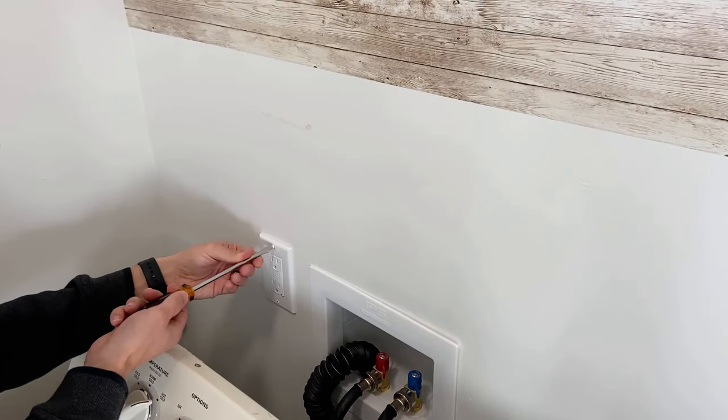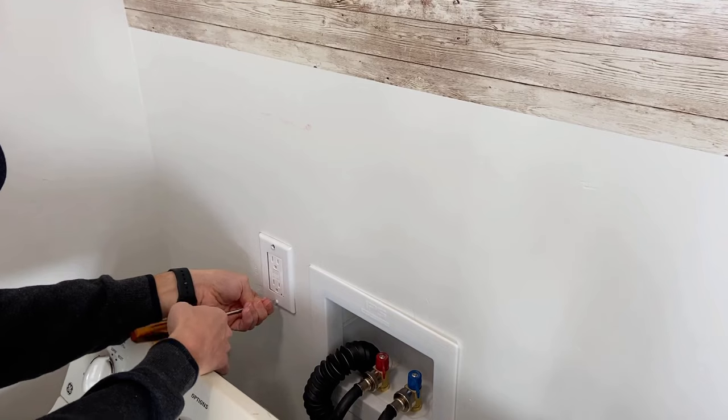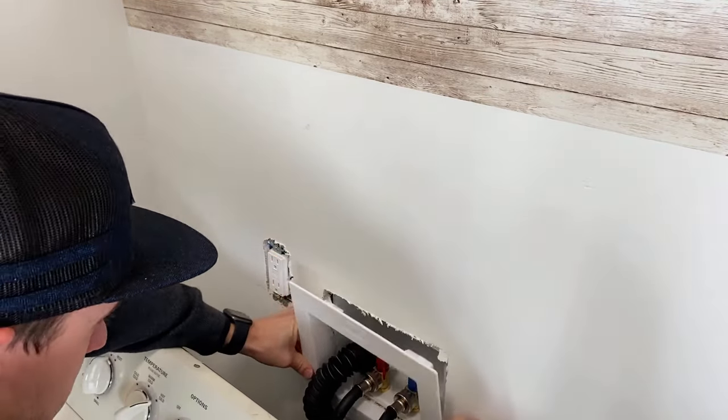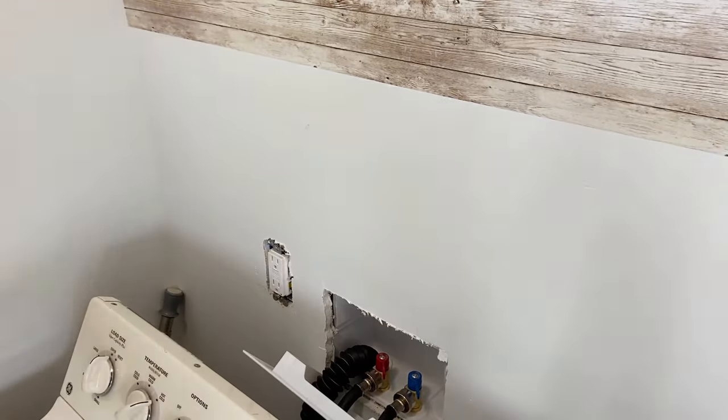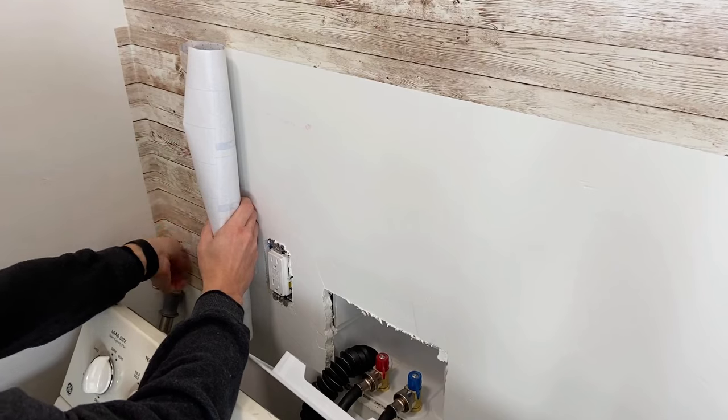If you come across an object in the wall, like an outlet or some hookups for your washer and dryer, just take off both of the covers. Here I'm taking off the outlet cover and then the washer and dryer cover. We're just going to cut around these, and when we put the material back and the covers back on, you won't even be able to tell.